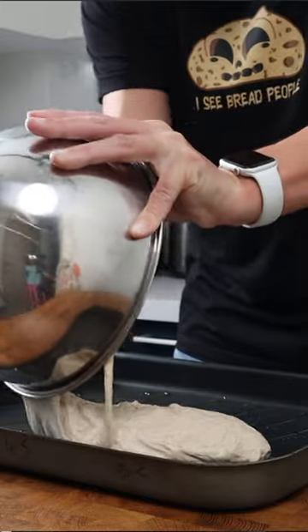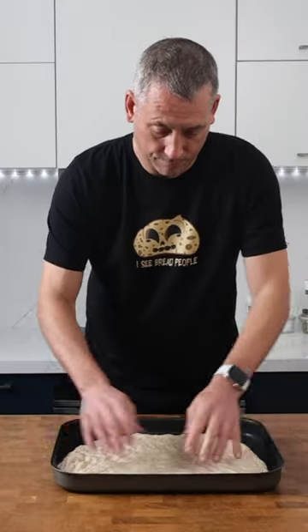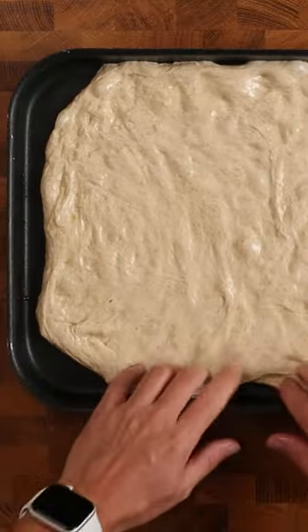And then when you get home, you can dump the dough into the tray and then just gently stretch it out. Now, if your dough gets tight, just leave it to relax for a few minutes before stretching again.